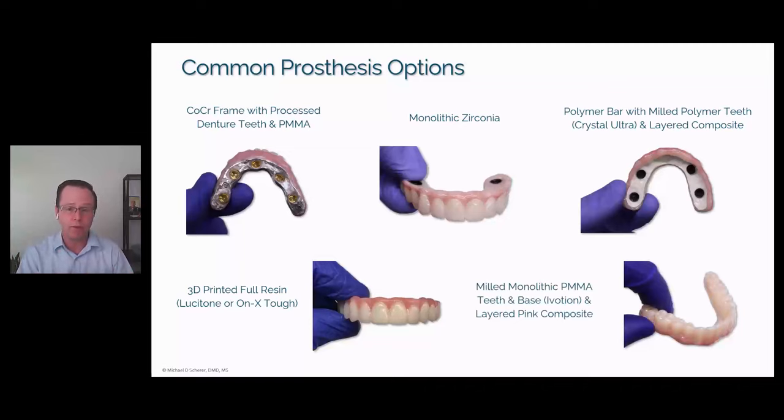The last economical option with a pure milled process is straight PMMA. You can build in a base or a framework like a metal bar — either with 3D printing, milling, or casting. In this particular example, it's straight milled PMMA with layered pink composite over the front, coming out of a milling machine — the analog equivalent of a 3D printed full resin prosthesis. Milled monolithic PMMA is a combination analog and digital process that provides milled strength and accuracy. In summary, whatever material your clinician prefers can be used with Locator Fixed as well.